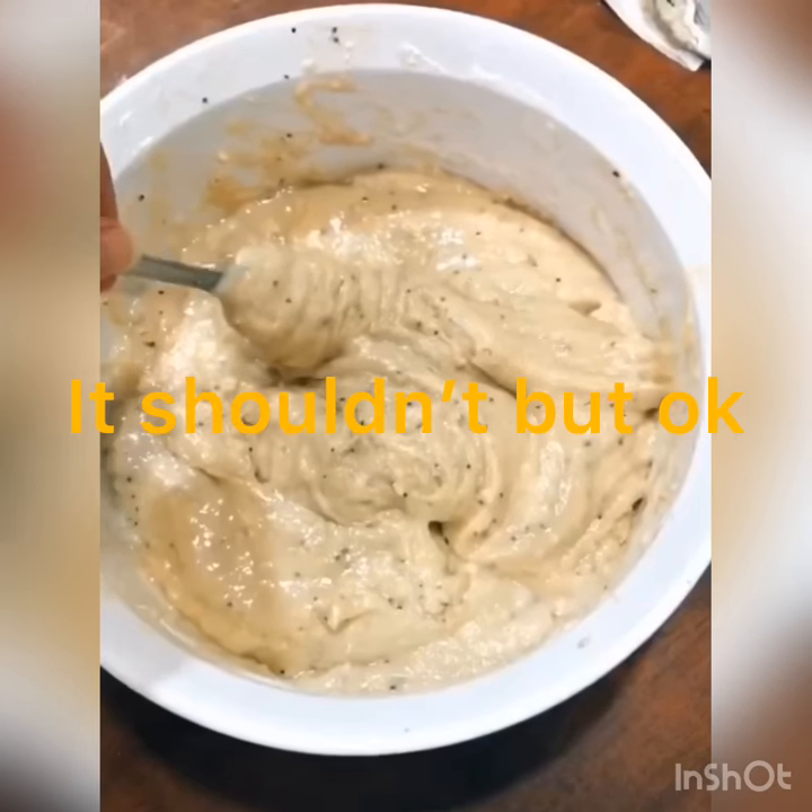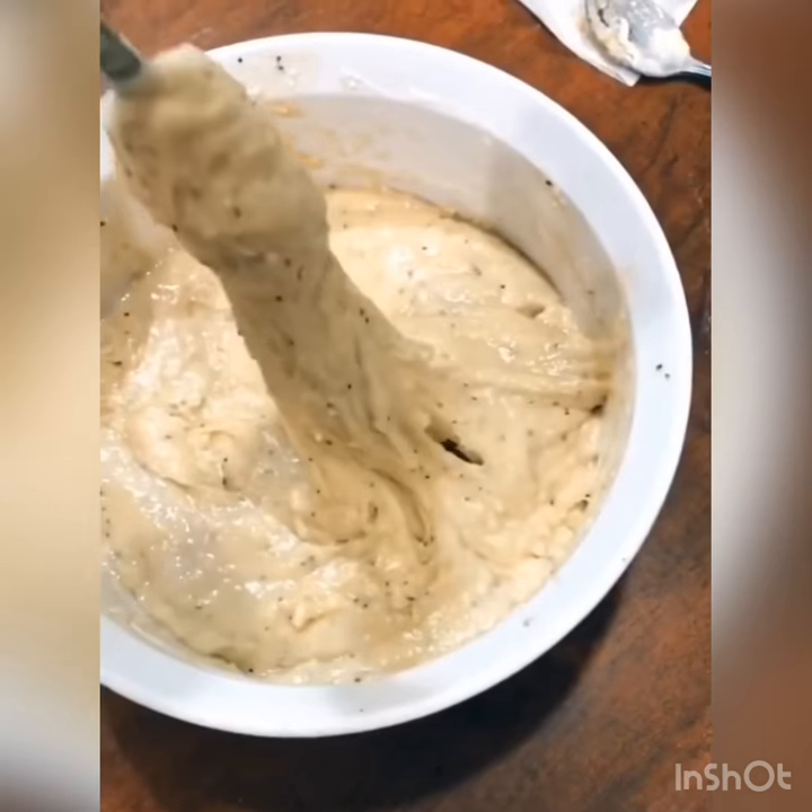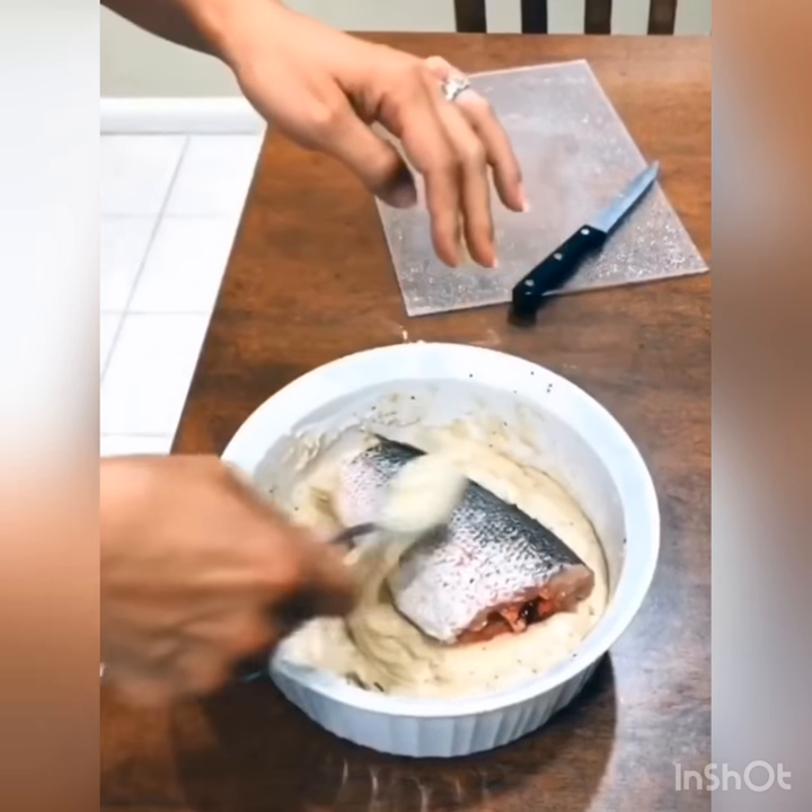This is how it should look. Your batter should be thick. You want to coat your fish.